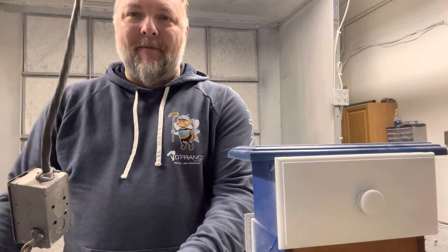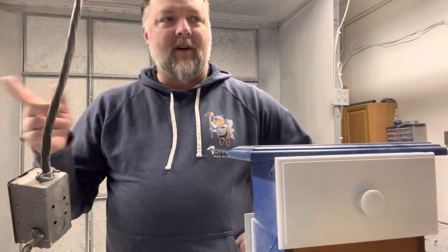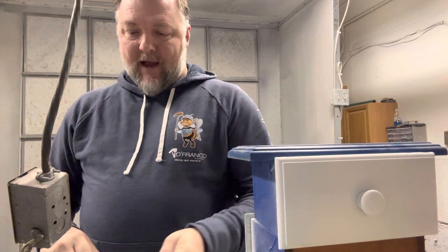Hey everybody, David Cook from Franco Painting and Wallpaper. So we were talking about cleaning cabinets. We've tried a couple different chemicals to clean cabinets. We've tried this awesome stuff — people said it worked great, I didn't think it worked that great. We've tried a couple different other latex cleaners you can get at the big box stores.